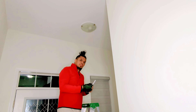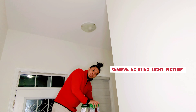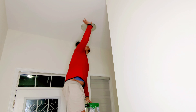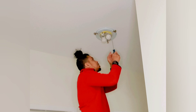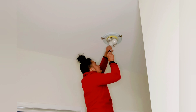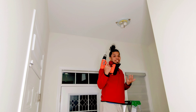The first thing we need to do is remove the existing light fixture. I need to remove the wooden mounting piece first. It's taking a while with the screwdriver so I'm switching to the drill.